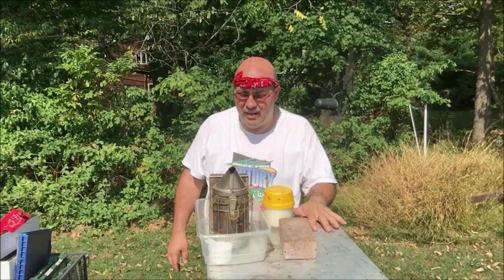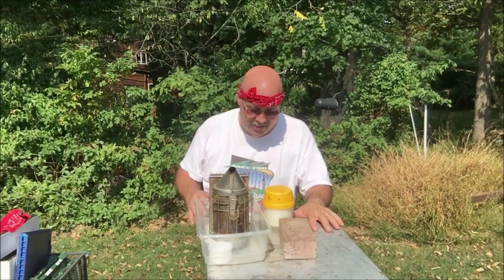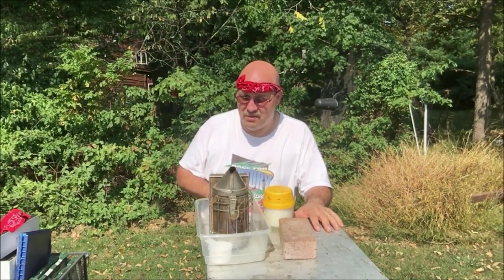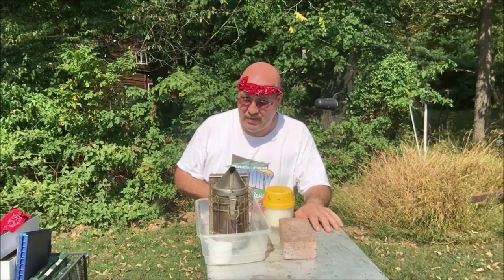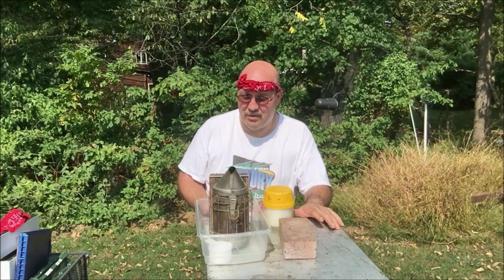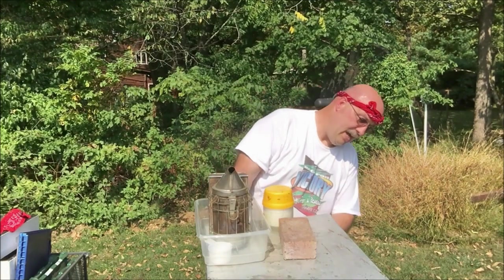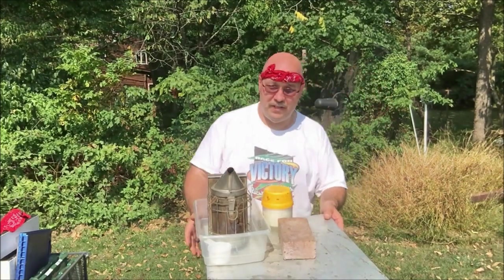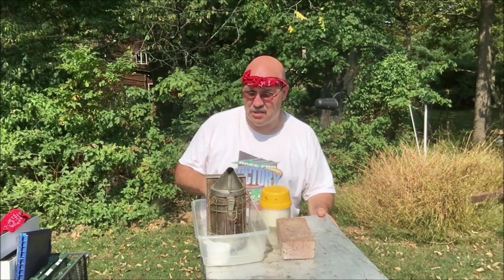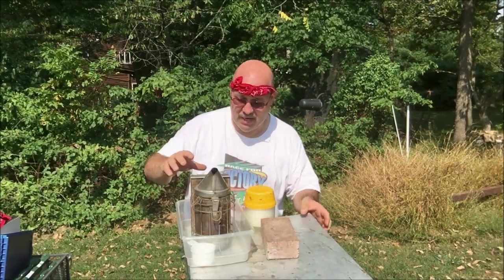This next hive I call my gateway hive. It's a single deep, and I had resources from another hive down the row that was all mediums, so it has a deep and a medium. I didn't have enough materials during the summer to build a two-deep hive, so I'm going to try and overwinter it this way. This was a small hive — it was a late swarm — and I'm going to look to see if I can get it through.